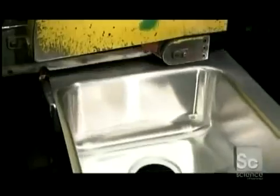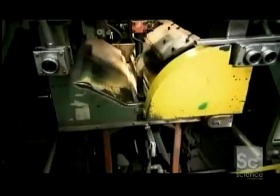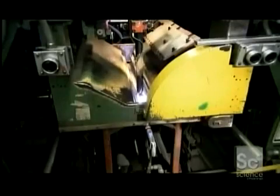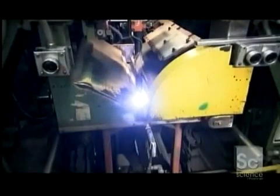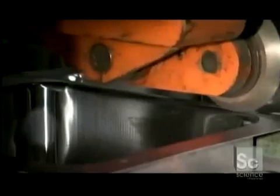A sink bowl slides into a welding machine. Using enormous force, a roller moves across the seam to flatten it. A grinding belt behind the roller sands it down.